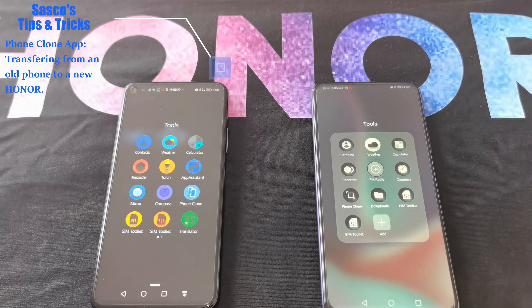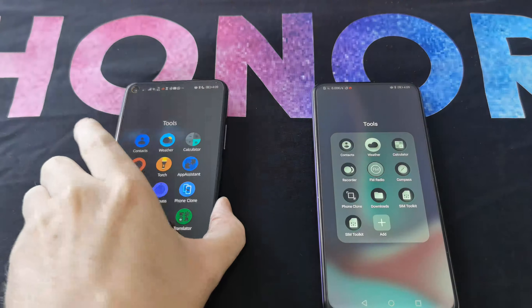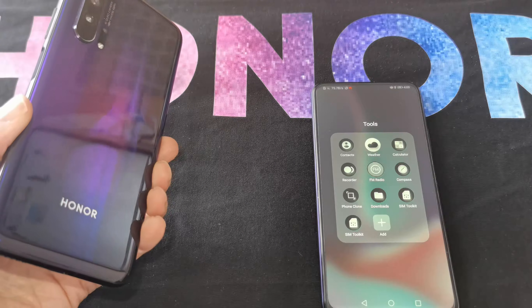Hello, this is Sasko from the Honor UK Club community. I'm giving you a quick tips and tricks video on the Phone Clone app, which as the name suggests is what you're going to use when transferring from an old phone. In this case I'm going to use the Honor 20 Pro.